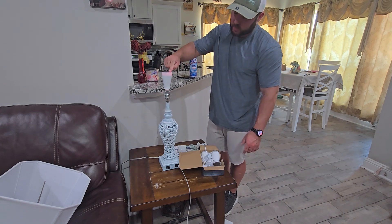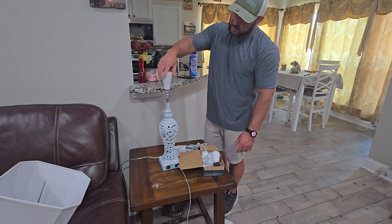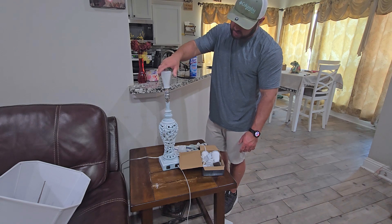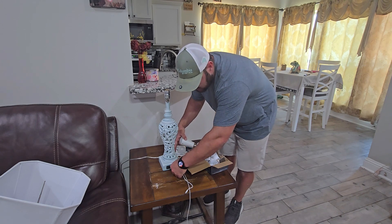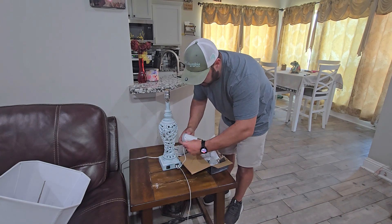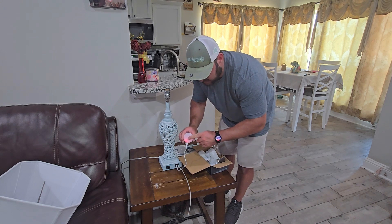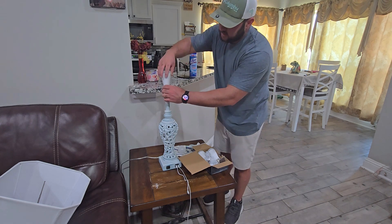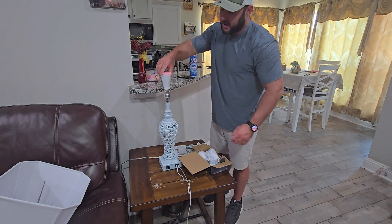First of all, we can just put it in a socket and you can see the red glow — that means it is charging. If you don't want to use it in a socket, it came with a USB-C cord — I'm sure any USB-C will work — and you can plug it in that way. You can see it has the regular indicator to let you know it's charging.